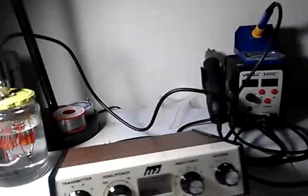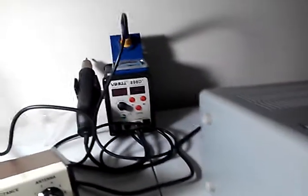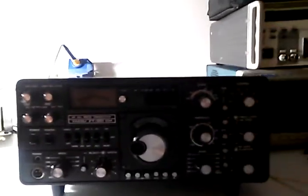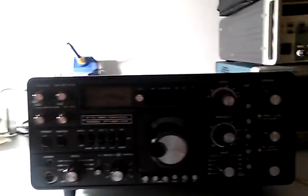Sorry about the delay on this video — Christmas and all. Wanted to get back and thank everybody and show the fixed situation here. The fixed FT-901-DM. As you can tell, it's all back together again. That's the top, side, and there's the front. Cleaned it all up. This stuff works great, by the way.